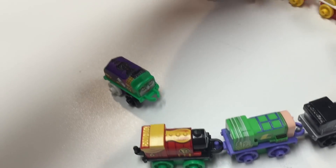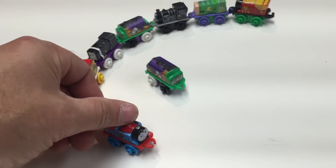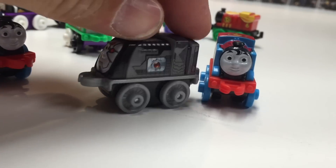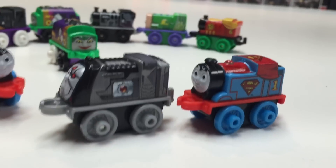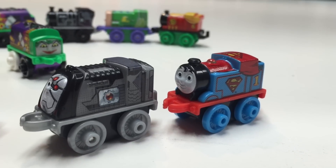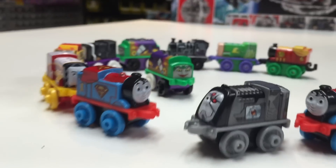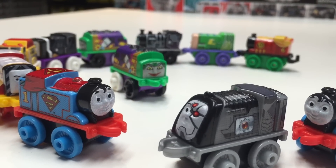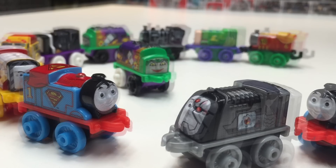We're still looking for series two. Here are our other ones we had — Cyborg and another Thomas Superman, so we're going to be looking for that. The one we really want to get is the Batman Thomas and the James Flash. Pretty cool though. Thanks for watching. Trains are fun! Woohoo!